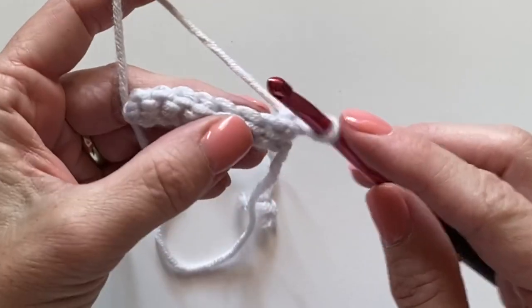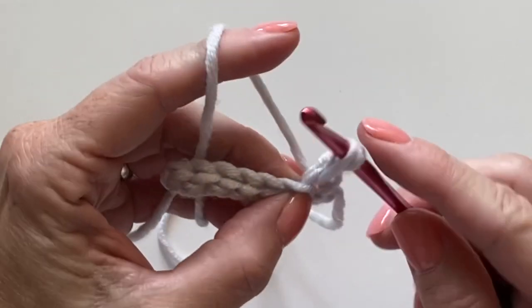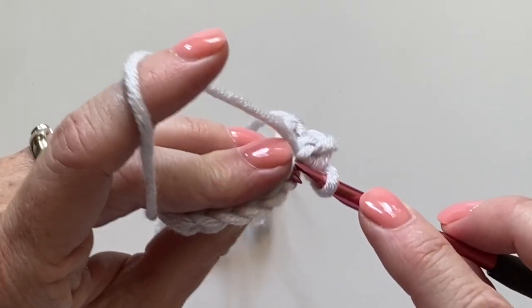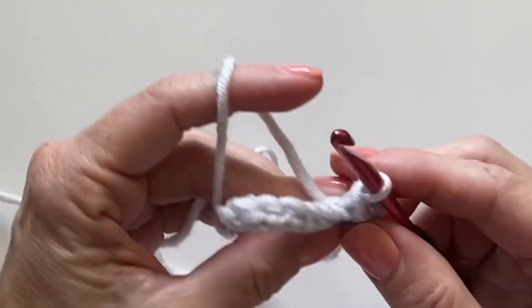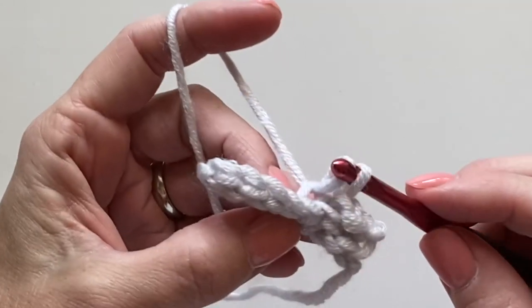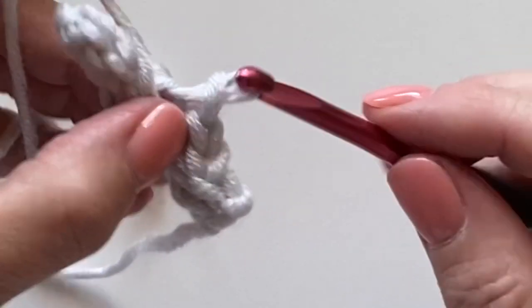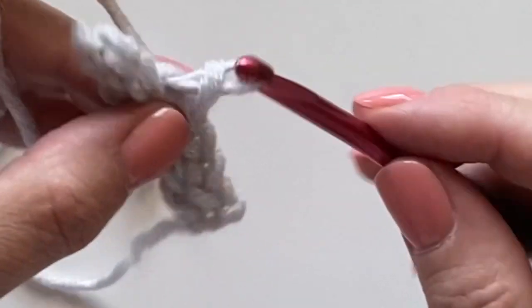Now sometimes on the very first stitch, if I'm making a hat, I'll go ahead and work under both loops — just make sure you bring that up with you, bring it up above. Now let's work into the back loop. This is a tedious stitch; it doesn't go by very fast, but it really gives a great stretch.